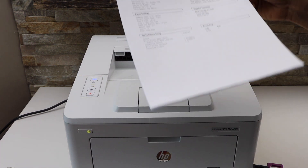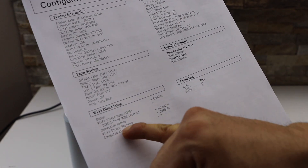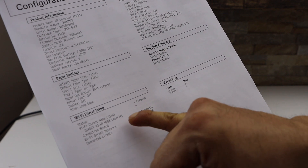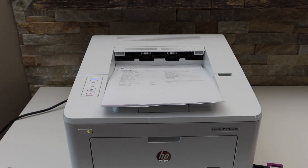On these pages, look for the Wi-Fi Direct setup section. Below that you can see it displays the name of the Wi-Fi Direct network, and the password is written below that as well.